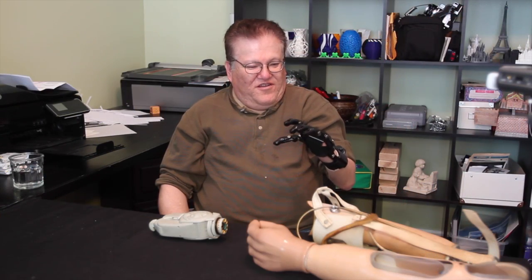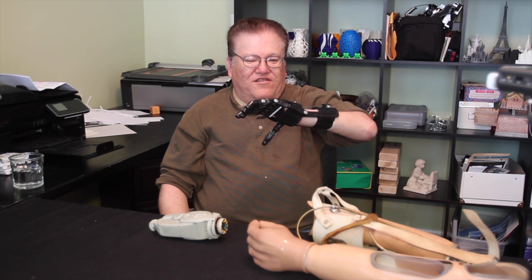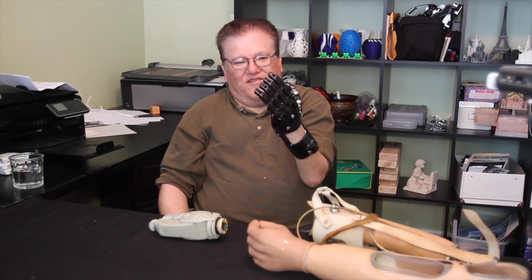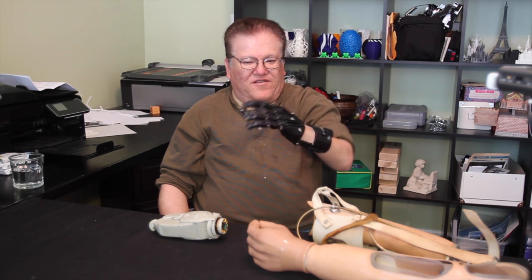So this is printed in ABS plastic, a very common 3D printing material. The shininess is because it's been treated with acetone vapor to give it a nice surface finish. The rest of the materials are readily available — just some hardware to assemble, some cords, a little foam padding and Velcro, and some other stuff like that.